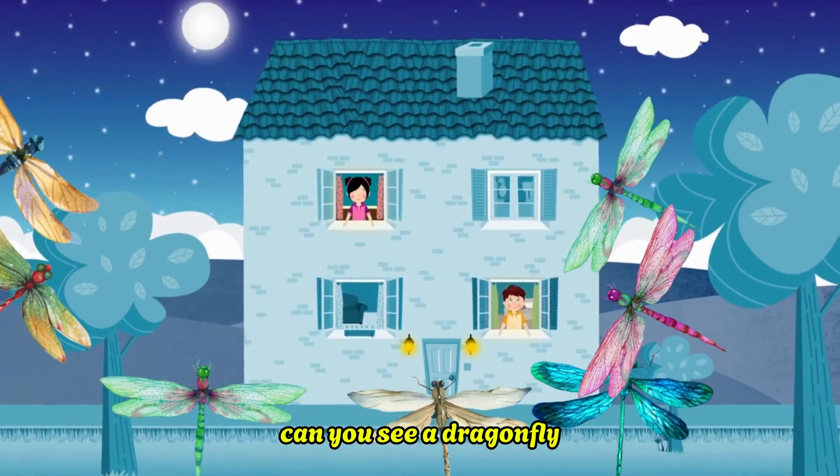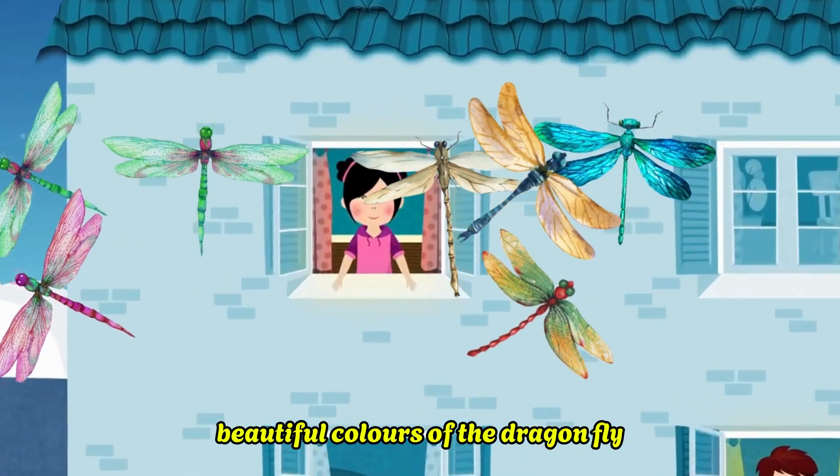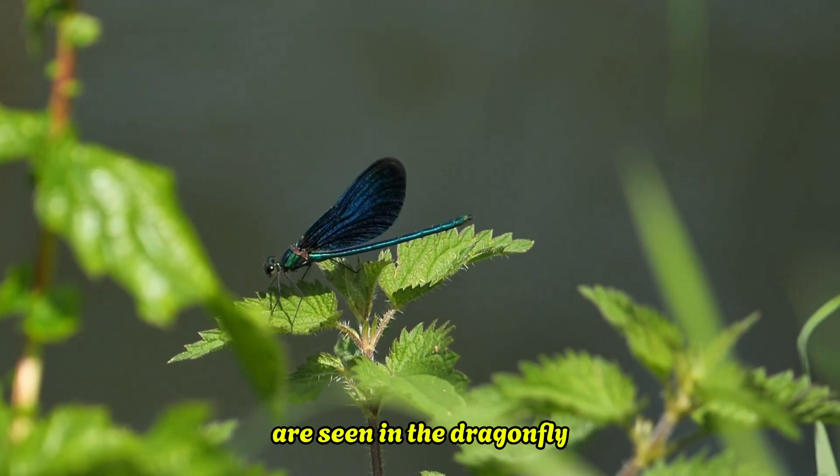Can you see a dragonfly? Beautiful colors of the dragonfly. Big round eyes and two sets of wings are seen in the dragonfly.